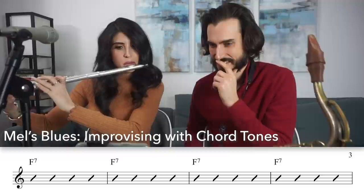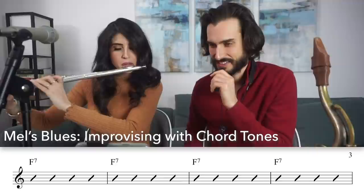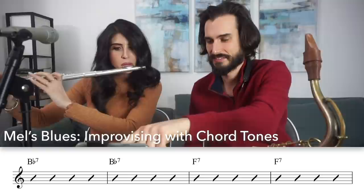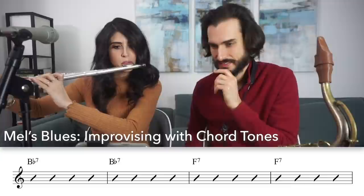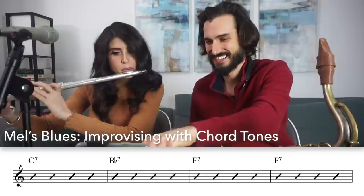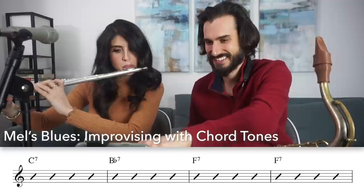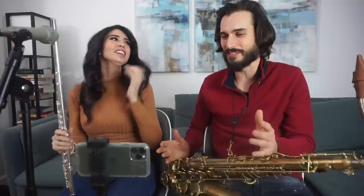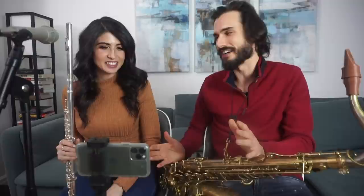I'm able to do that clearly because I've practiced a lot, but Melissa hasn't practiced in over 15 years, so we'll see how well this goes. That was so good — this is probably the worst playing ever. No, you made so much improvement. You literally just started to improvise there, and we've been doing this for what, like 20 minutes?